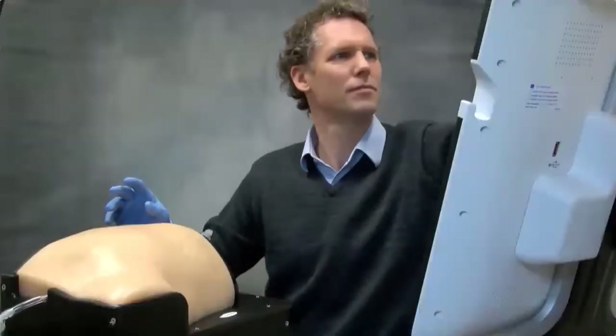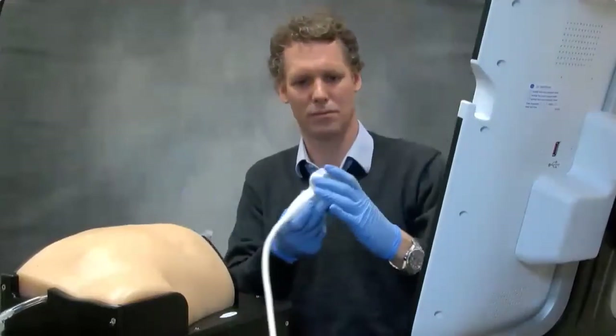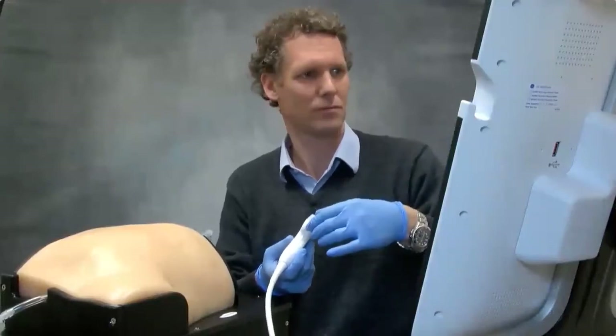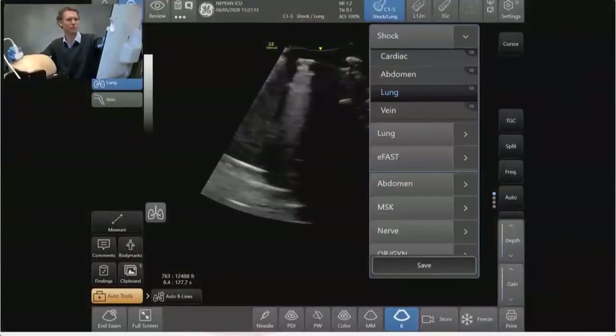Now we're going to move on and use the abdominal probe — you can also use the echo probe, but I'll use the curvilinear one. I'm going to make sure that what's on the left side of the screen is pointing towards the patient's head, and again I'll scan in a perpendicular pattern to the lungs, working from the top down.